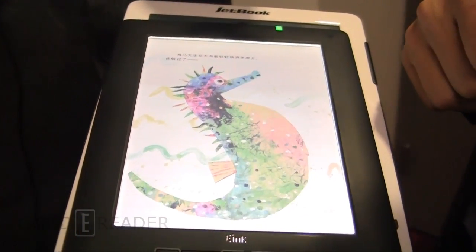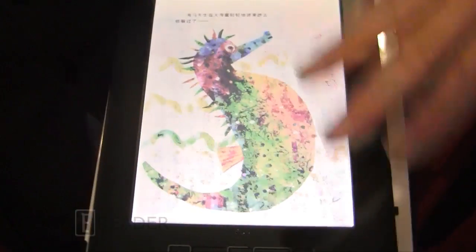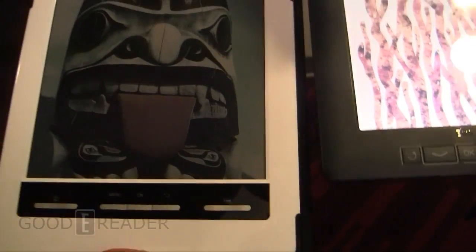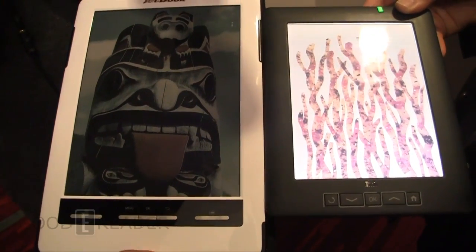For example, if you're a nighttime reader using color displays. So as you can see with Triton 2 with front-light, we have a much brighter display with a lot brighter colors. And if you want to see them together, here we have basically Triton 2 with front-light and Triton 2 without front-light.